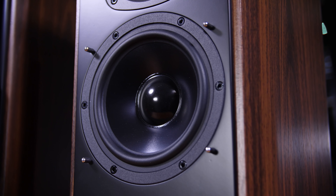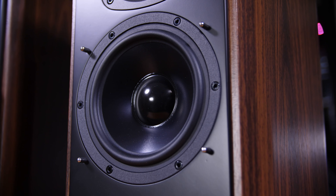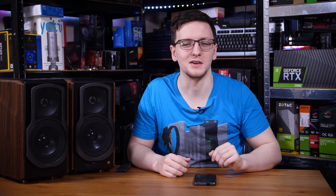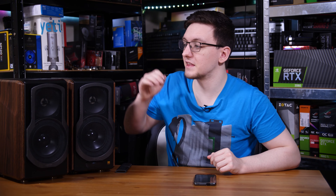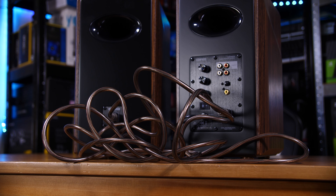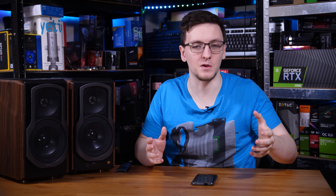These are the Edifier S2000 Mark 3s, a set of rather fancy bookshelf speakers that feature planar magnetic tweeters, 5.5 inch woofers, and honestly the most premium feel of any speaker I've personally tested, although they do come at a pretty high price tag — at least for bookshelf speakers — around £450 for the pair. So are they worth it? Let's take a look at them and find out.